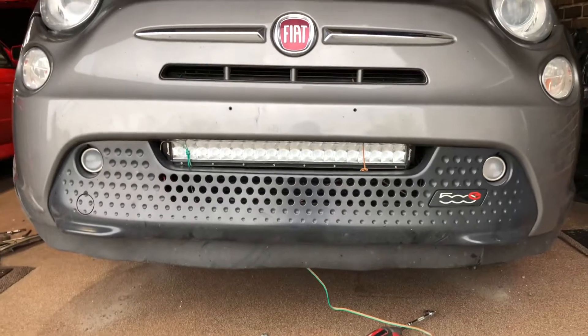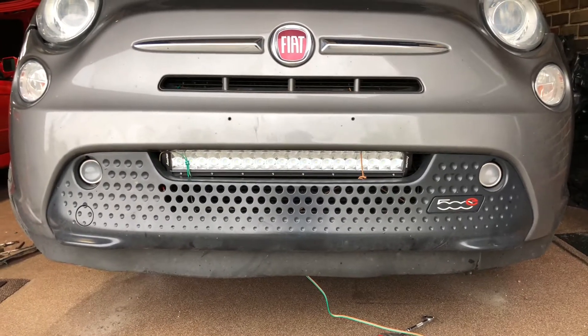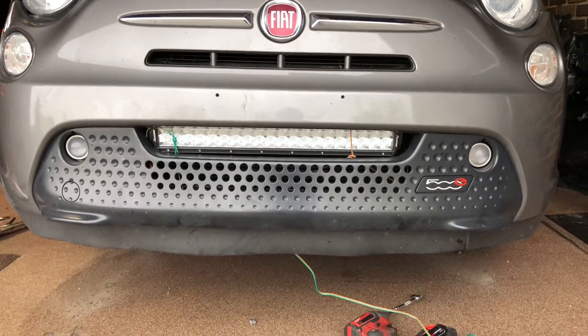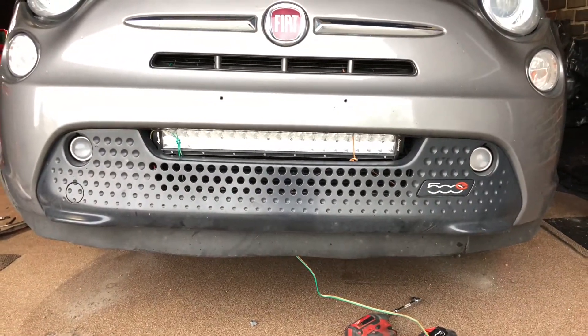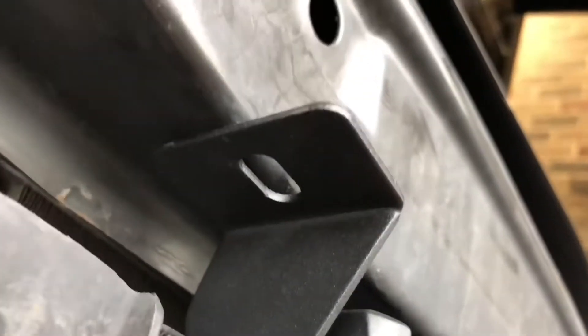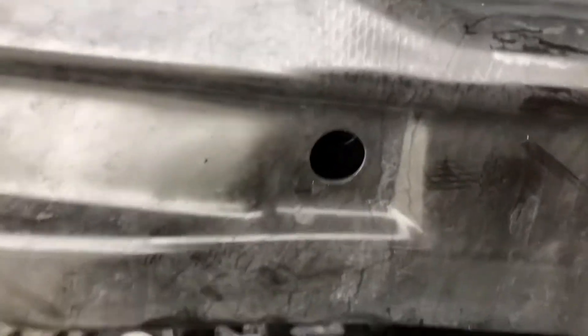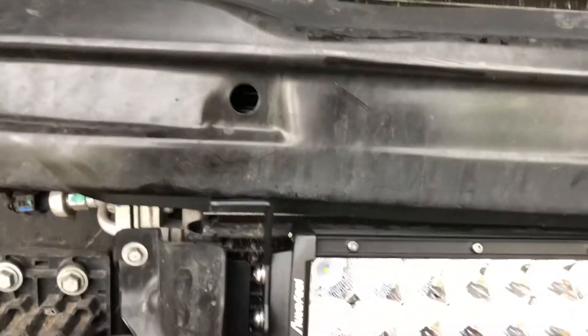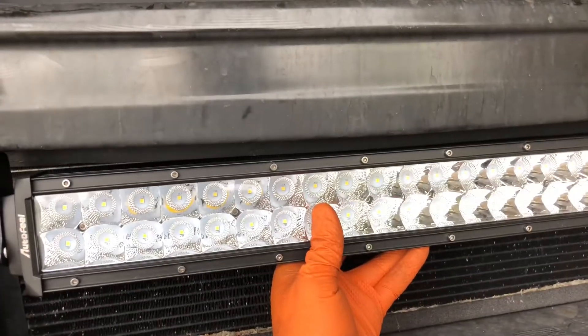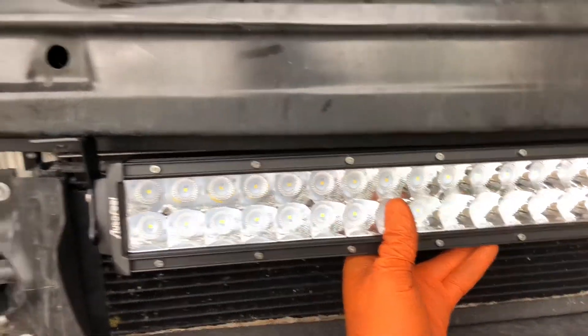I'm going to have to drop it down a little bit, but honestly I don't think I'll need to trim it at all — the bumper has enough flex to it. It looks like it's going to fit pretty well. I'm just going to trim a little bit of excess off this bracket, drill a new hole for it, and it's almost in the right spot to through-bolt everything. The bracket hangs it down just a hair more and I think that's exactly where I want it — this is like stock.